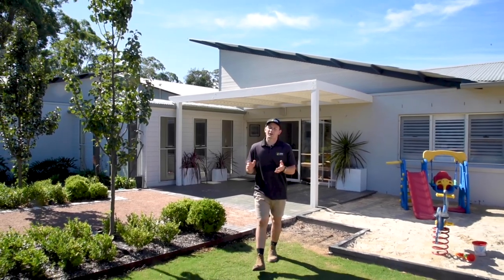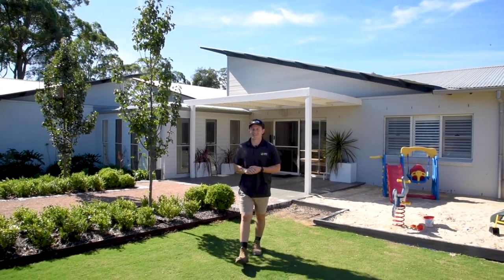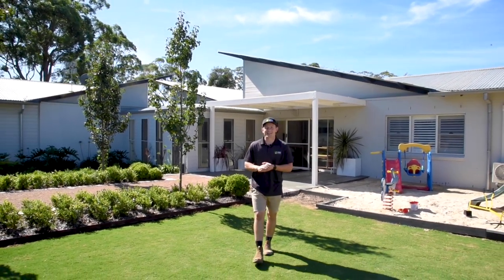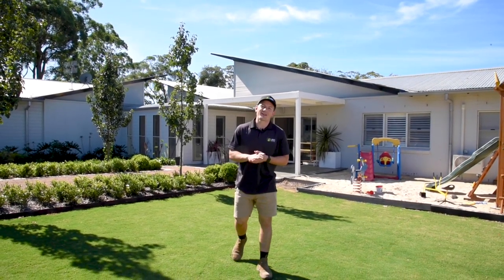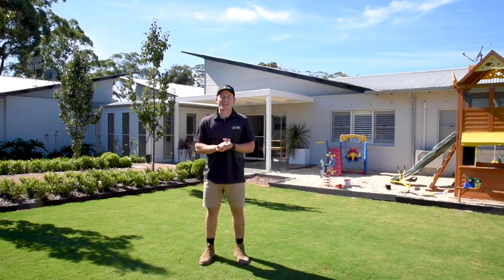Hi guys, Joe here from Lawn Solutions Australia. I can't think of a better place at the moment for getting some fresh air, exercise, meditation or for easing boredom than your lawn. It's your own safe, isolated place where you can do what you want to do without risking your health or even a fine. With temps on the decline and more time on your hands, now is a good time to get out in the garden and prepare for the cooler months ahead. Here's some things that you might find helpful for both your garden and your health.